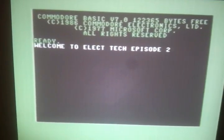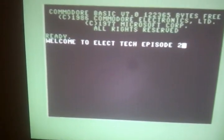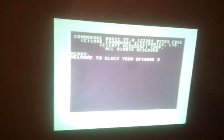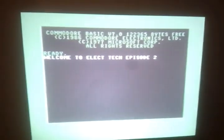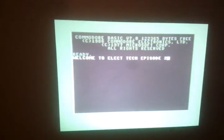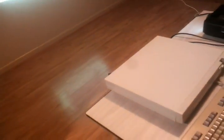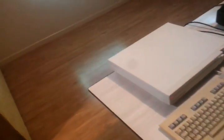This is ElecTech Episode 2, an update for our FEU — Freedom Expansion Unit. Welcome to ElecTech Episode 2. I'm Stingray and I'm Nin Le Lai. We will show you an update of our Freedom Expansion Unit. We will play Giana Sisters: The 13th Anniversary Preview, using our FEU on a Commodore 128 DCR. We are in C64 mode.